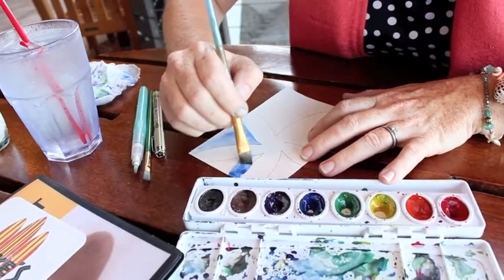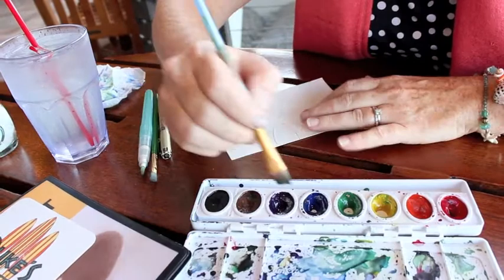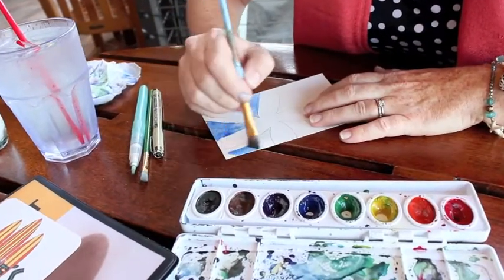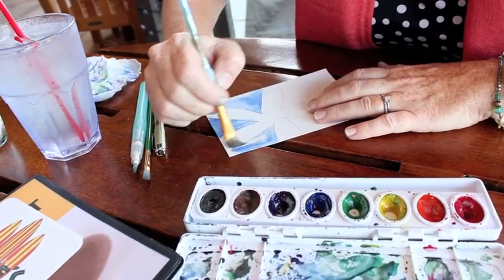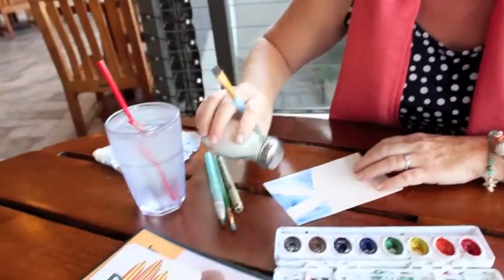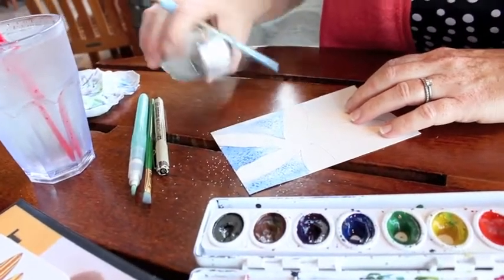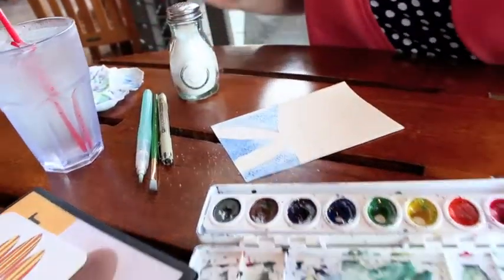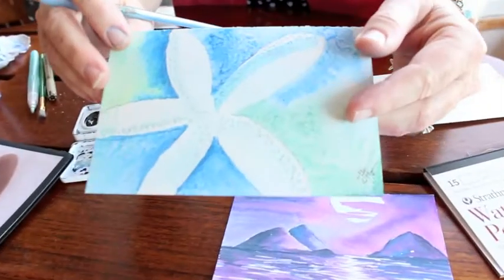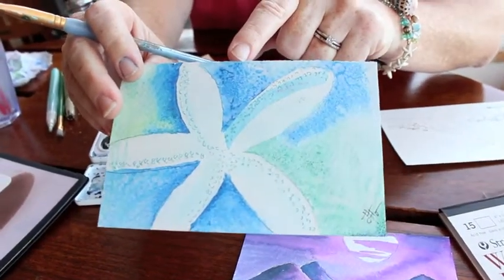We'll go around to the next side — it's okay if you get in the starfish a little bit. And then this side. Now I'm going to take a little salt from the table and what this is going to do is soak up some of that pigment that's in there. It gives it a really nice texture, like you see on this one. So this is wet-on-wet with salt.